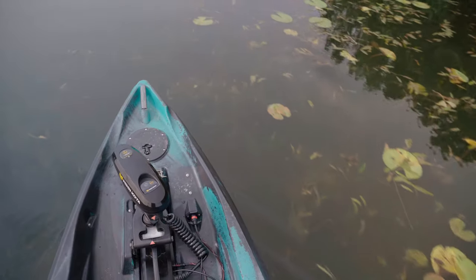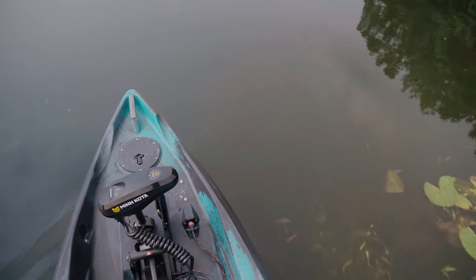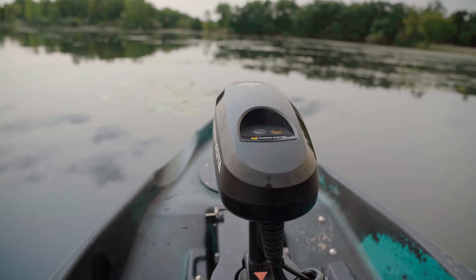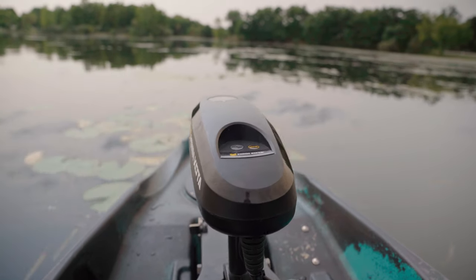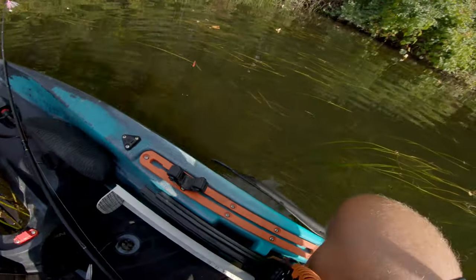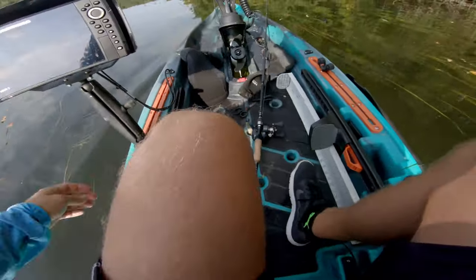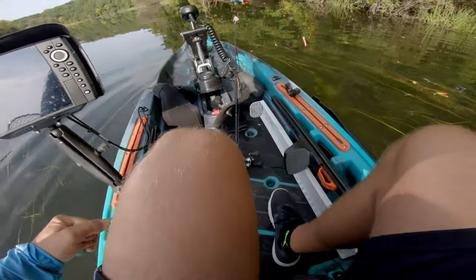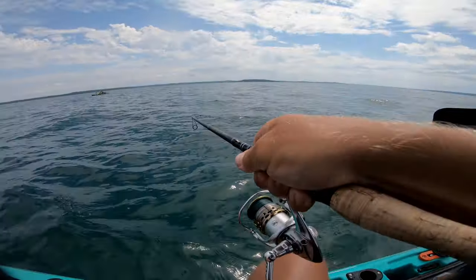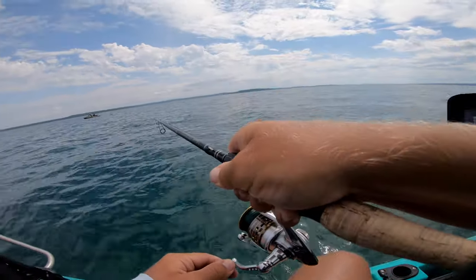In vegetation, this trolling motor works a lot better than a typical propelled pedal drive simply because the motor has more power than your feet to rip through some vegetation. Once the motor gets wrapped up in thicker weeds it will start shaking — at that point you want to turn it off and clean off the weeds. Usually the weeds won't get under the prop, but fishing line can. Just like any pedal drive or motor, you need to be conscious of it when fighting a fish because it can easily wrap your line around the motor.